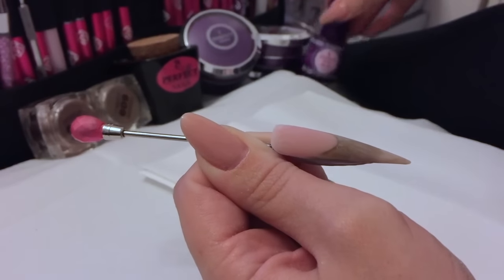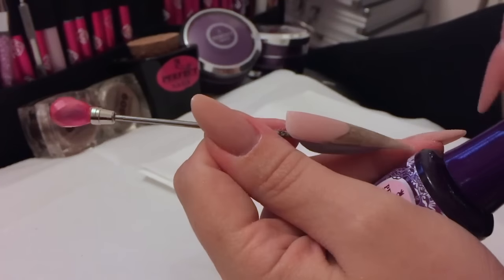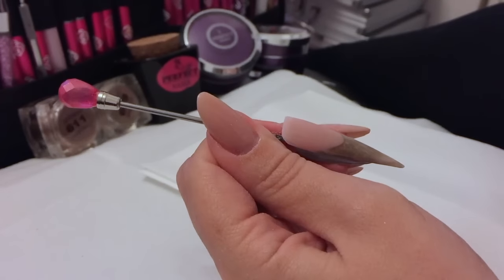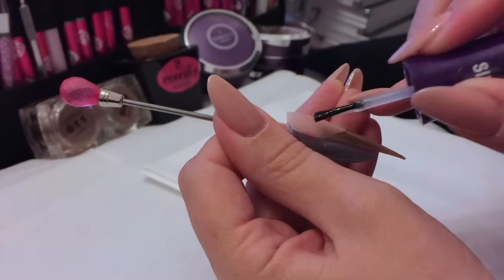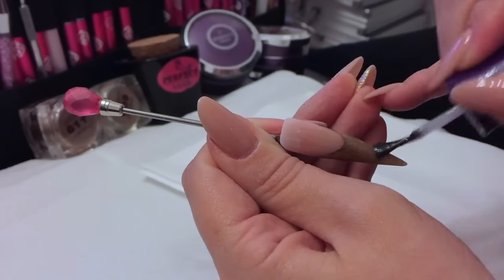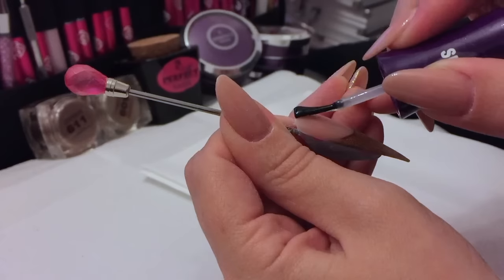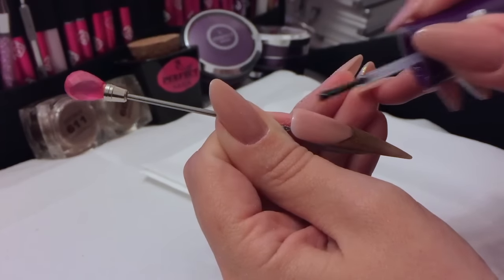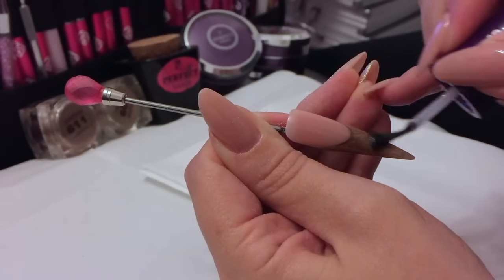I'm going to use the Perfect Nails top gel, which is a lovely shiny top gel to go over the top of hard gels and acrylics — not over gel polish. You just need one coat of this and into your lamp: if it's LED, 30 seconds; if it's UV, two minutes.